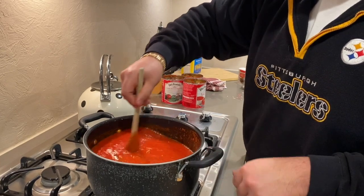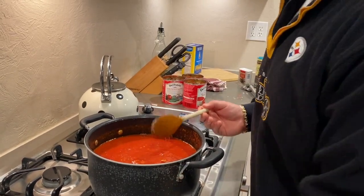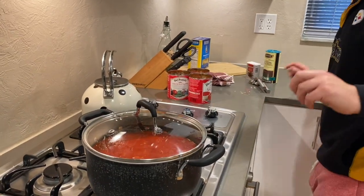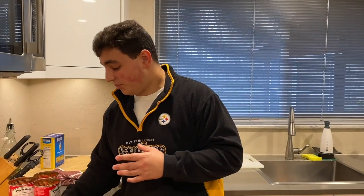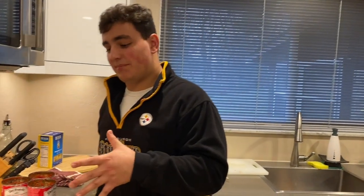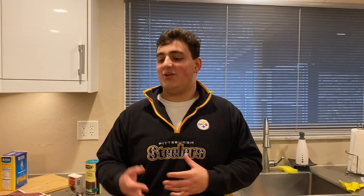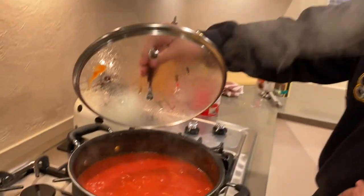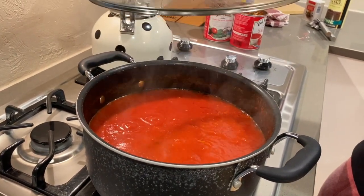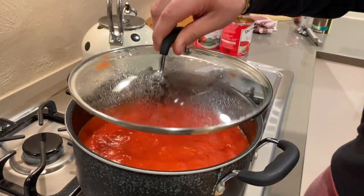After it's at a boil and we've incorporated the basil, you're going to take your lid, cover it back up, and lower the heat. You don't want the heat so low it's barely doing anything — there's a lot of sauce and ingredients in there, so you want to make sure it's still going to simmer for about 20 minutes or so. A lot of people think you need to let it sit there all day to have that flavor — you don't. You only need 20 minutes. You can see the little bubbles; that's exactly what you want. Set a timer and then we'll start getting to the pasta.